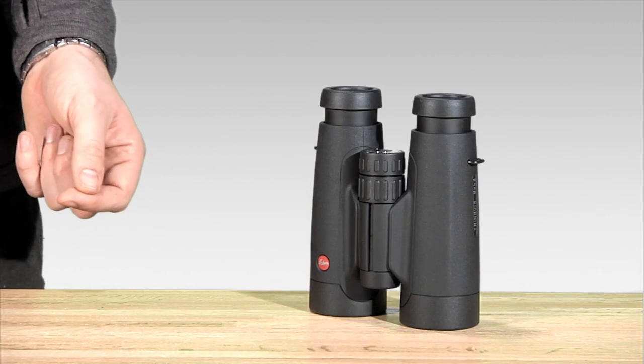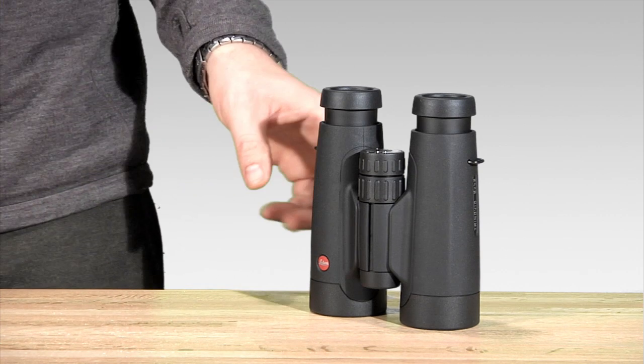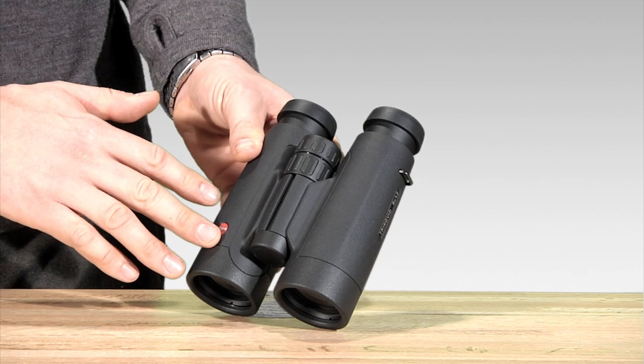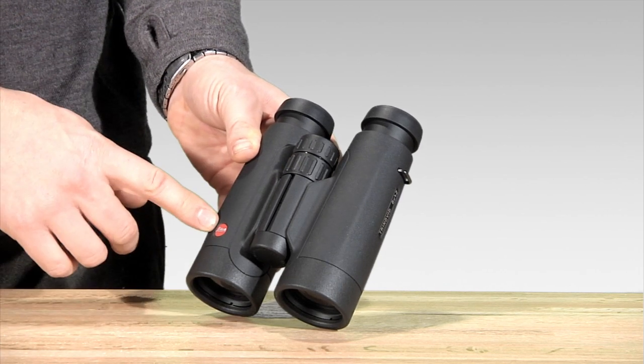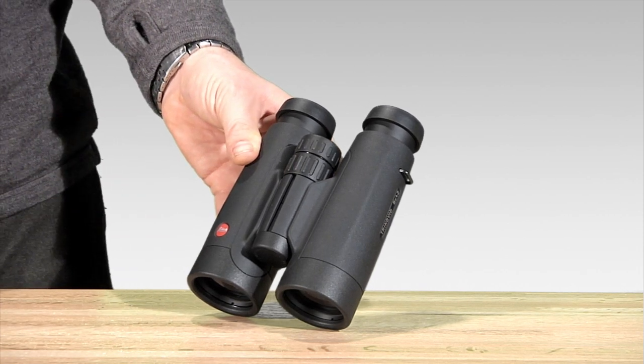One of the first things I noticed about the Trinovids when I pulled them out of the box is it has that Leica look to it. A really clean profile, straightforward aesthetics, signature red dot. From a design perspective it's everything you'd expect from a Leica binocular.